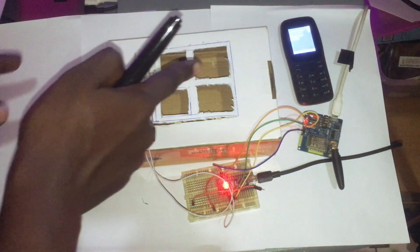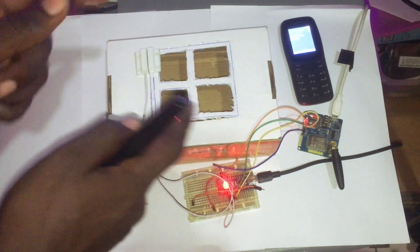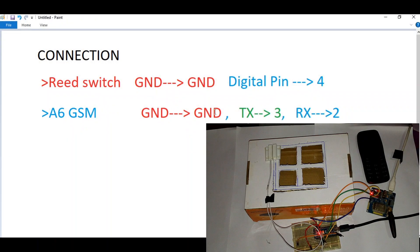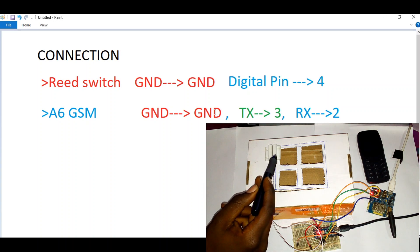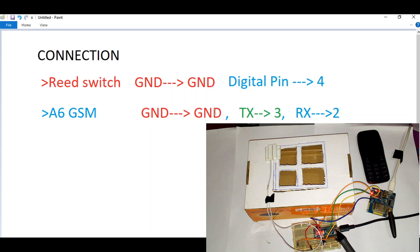So let's learn how to build this by first understanding how the circuits are hooked up and each and every component we're using. We're going to use the reed switch — these two pieces are magnets. When one magnet is close to another, the circuit is closed, and when it's pulled away, the circuit is opened. We also have the Arduino Nano and the GSM A6 module.